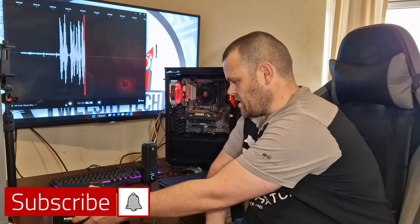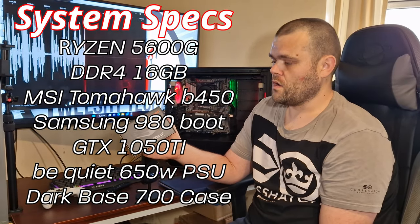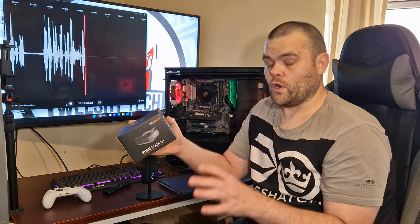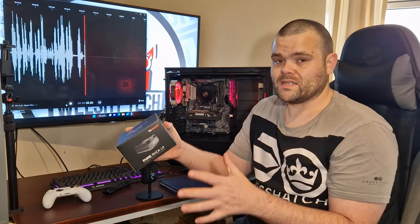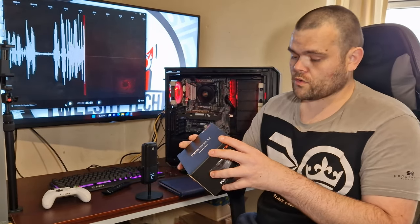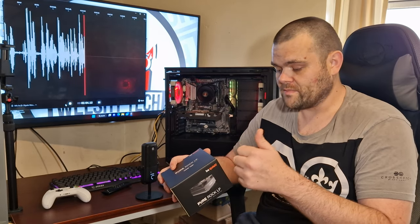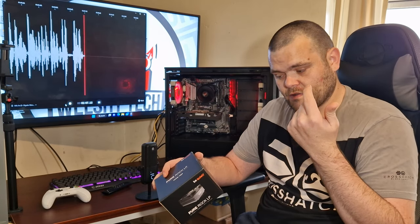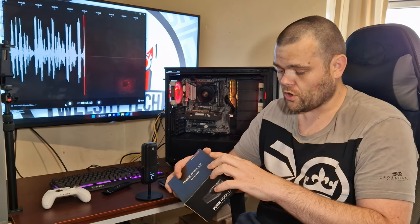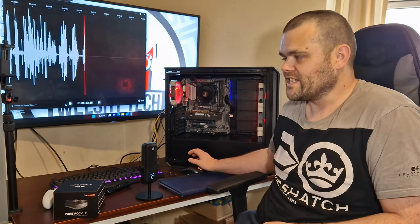This next video is the Pure Rock Low Profile air cooler from be quiet. It is very small, coming in at 92mm x 92mm x 45mm. This is designed for low profile builds — very small form factor, mini-ITX type builds. It has a 100W TDP and supports LGA 1700, 1200, 1150, 1151, and 1155, as well as AM4 and AM5. We'll get straight into the benchmarks and show you the thermals of this tiny air cooler.